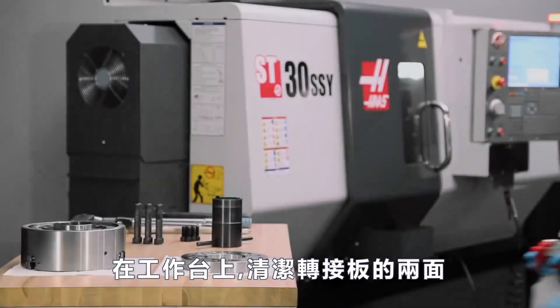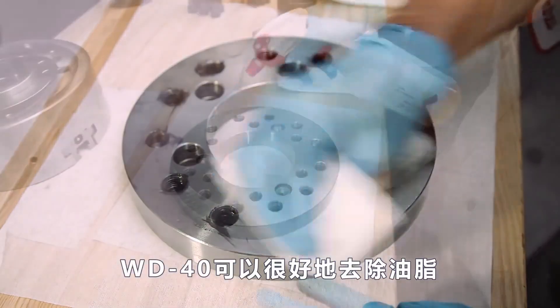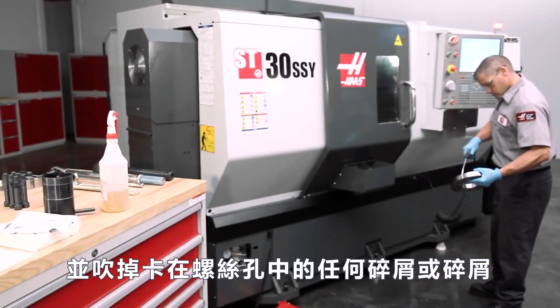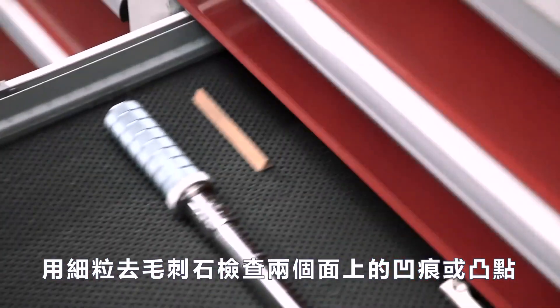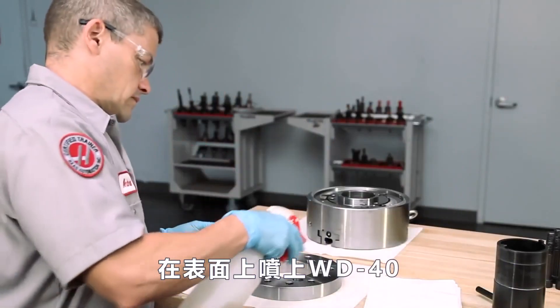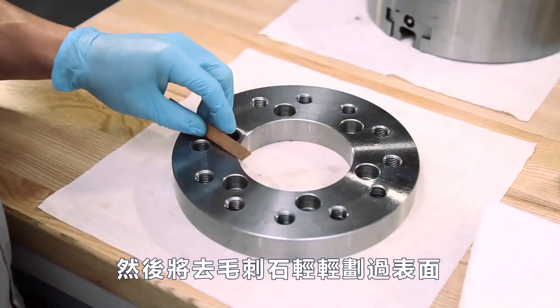At the workbench, Andrew cleans both faces of the adapter plate. WD-40 works well to cut the grease, and he blows out any chips or debris stuck in the screw holes. Then, check for dings or high spots on both faces using a fine grit deburring stone. Spray a few shots of WD-40 on the face and lightly draw the stone across the surface.